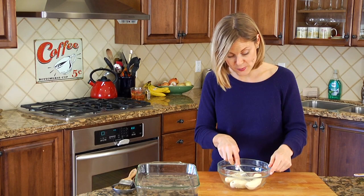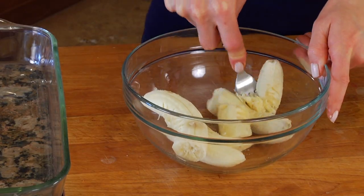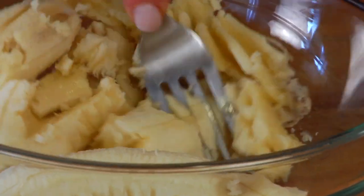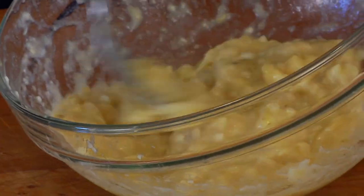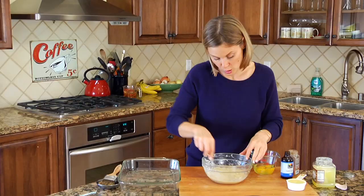In this bowl I've got two medium sized bananas and I'm just gonna start to mash them up with the back of my fork until I've got them all broken down. Now, the riper the banana the better, because the riper your banana the sweeter it's gonna be — and the sweeter your banana, the sweeter your crepes are gonna be without needing to add any additional sugar.